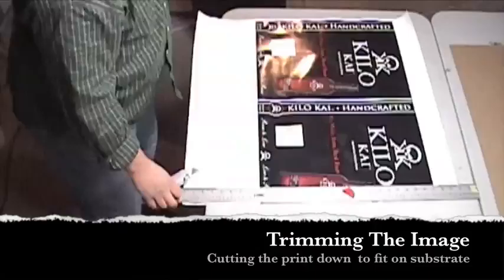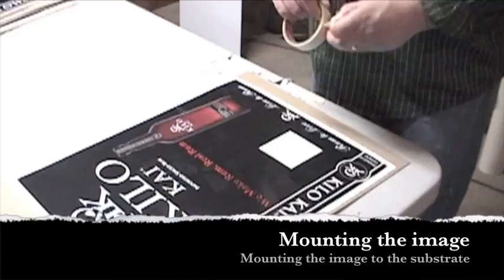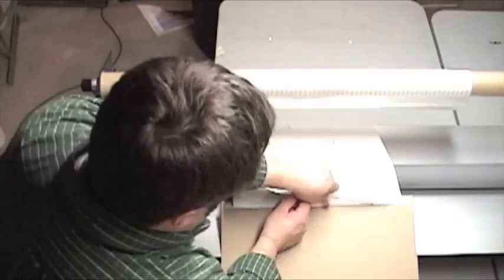After the image is printed, it is taken over to be trimmed. Once the trimming is done, the image needs to be adhered to the substrate. We do this by first making a hinge out of masking tape, and then running it through the mounter.